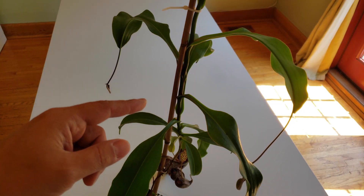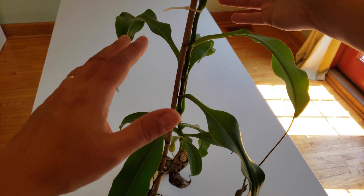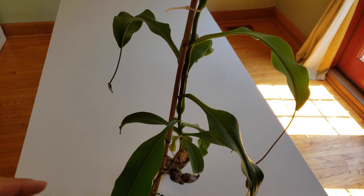The bamboo stick that I had before is too short so I have to repot it, but it's already kind of off balance. When I push gently on the bamboo stick the whole pot starts to almost fall, so I need more weight. The center of gravity has to be lower so the plant doesn't fall.